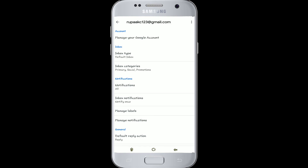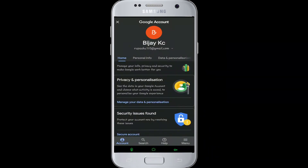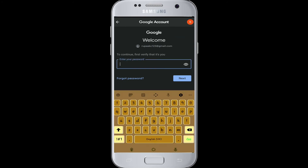Now click on Manage your Google Account. After that, go to Personal Info, and right at the bottom, tap on Password. Now type in your current password to confirm it's you who's changing the password, and tap Next.